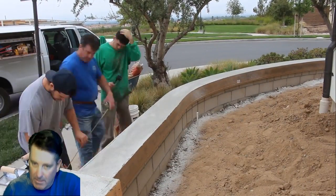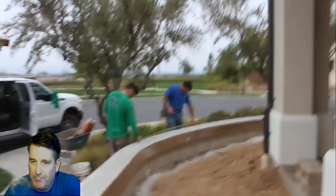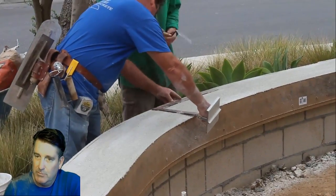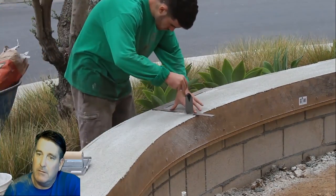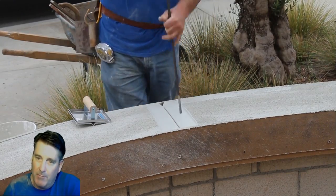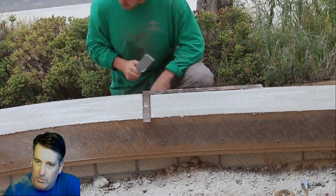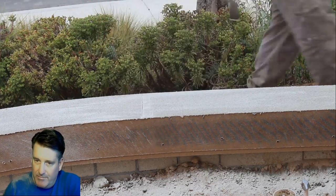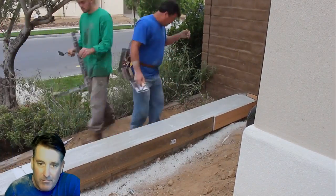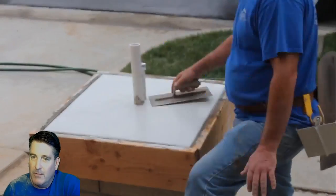I have another video with more detail on the color hardener and tools you'll need — I'll throw up some links. I'm going to put joints every five feet, and we'll also have to joint down the face at the same time. You'll notice with the number-three rebar — I'm jabbing it down the face to move the rock, so when I strip this form and joint the face, I won't have to pound my joiner into the face because I've already moved the rock with the rebar. That's a little technique to definitely remember.